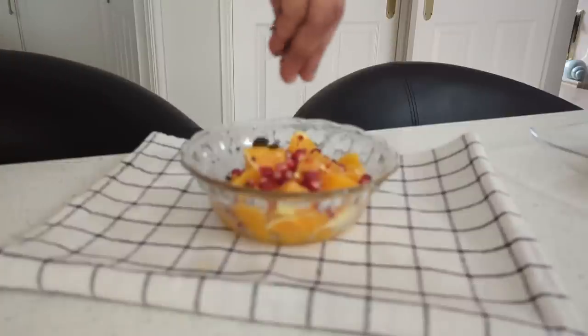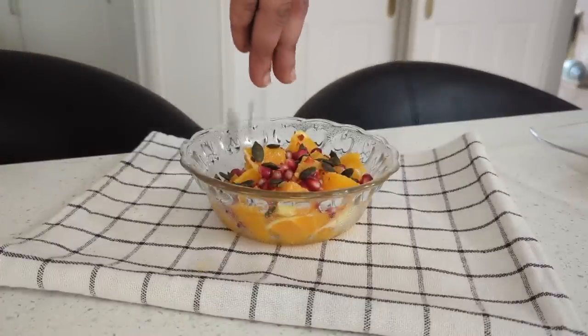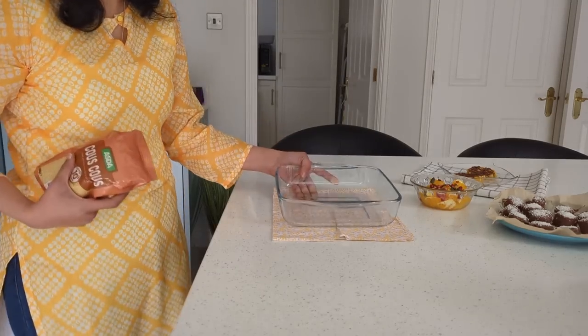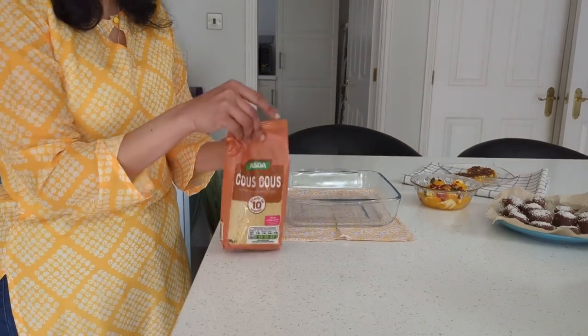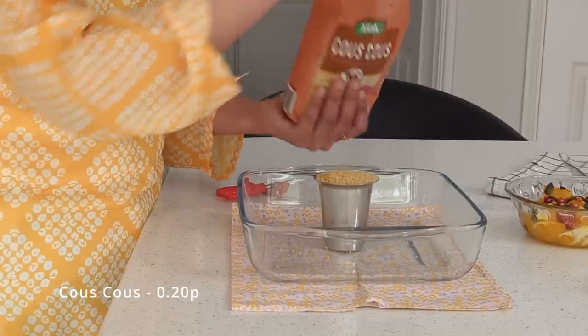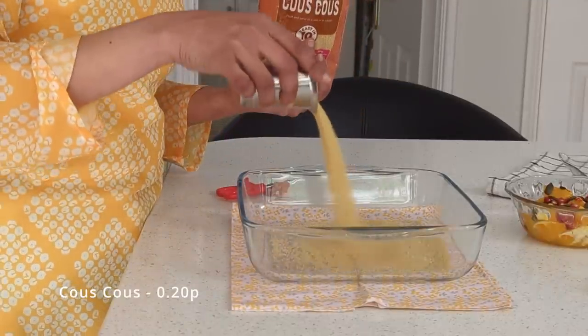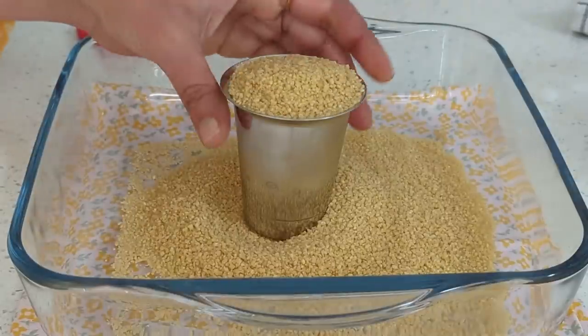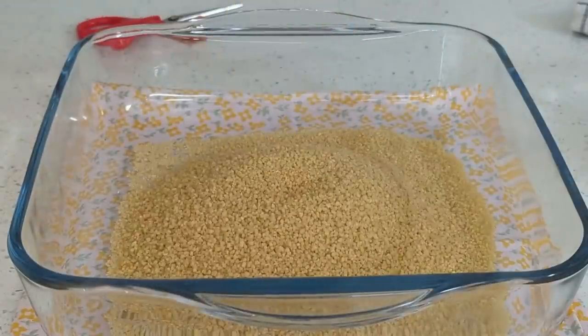With lots of finger food in mind, it's important to have a few main dishes as well. For the mains, I have a pack of couscous and I'm measuring two small cups for four of us, which will be plenty. I add hot boiling water for the grains to fluff up — it takes around 10 minutes.